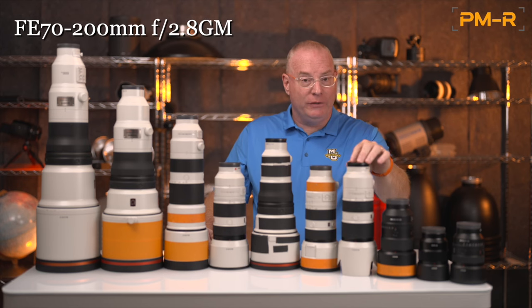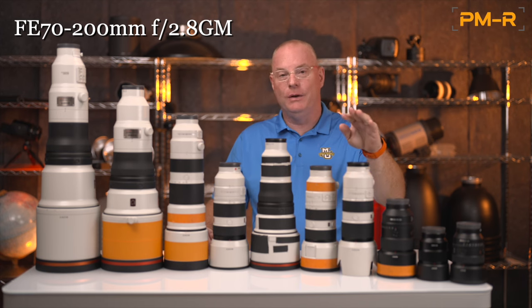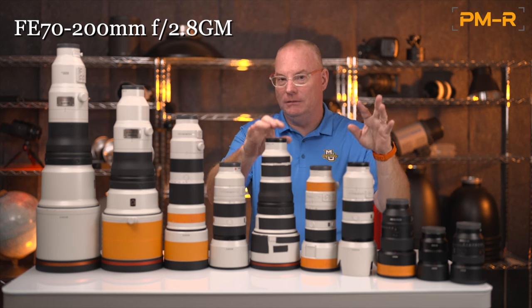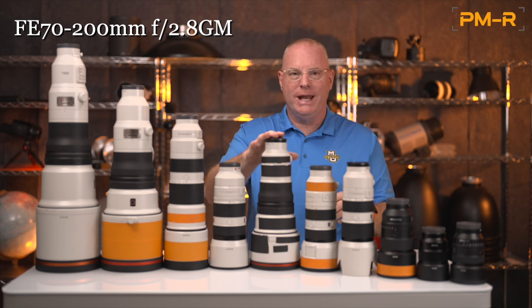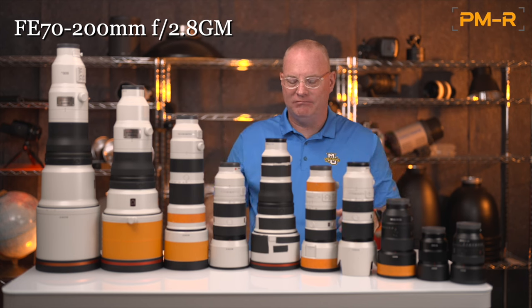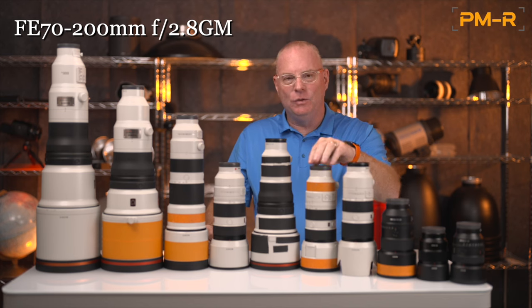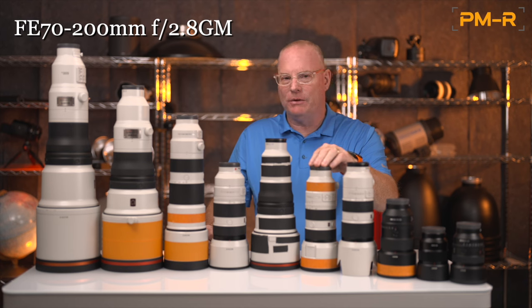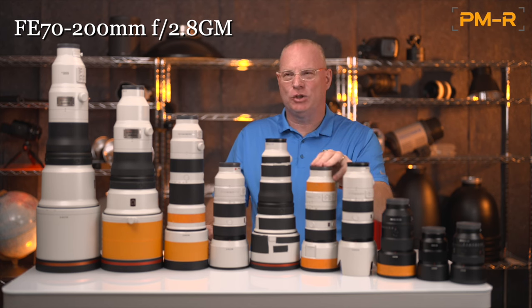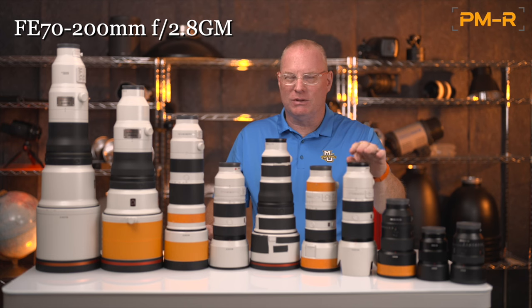The next one is the older version of the 70-200mm f/2.8 G Master — still a very legitimate lens. It's less costly than the Mark II version, although heavier. Interestingly, the new 300mm f/2.8 weighs 51 ounces — the same as this original 70-200 f/2.8 GM, which is remarkable. It's still a very good value and a sharp lens, but it doesn't have the dual linear autofocus motors of the newer lenses, so it won't nail extreme subjects like NBA basketball or luge quite to the same extent.